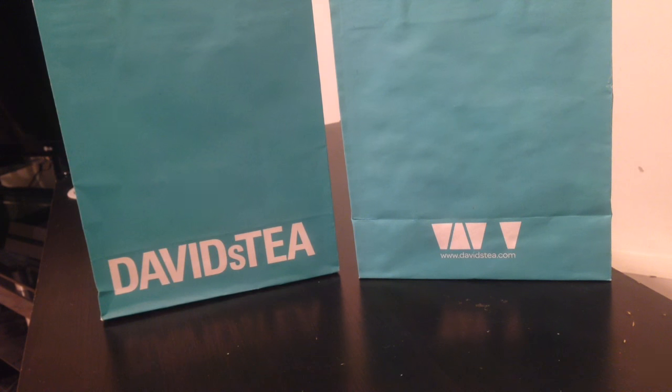Hey guys, today I'm going to do a mini David's Tea haul. The other day I went into David's Tea just to pick up one thing, but what actually ended up happening was I got a couple — had to put some back sadly — and then I decided why not make a video of some of the small purchases that I made.